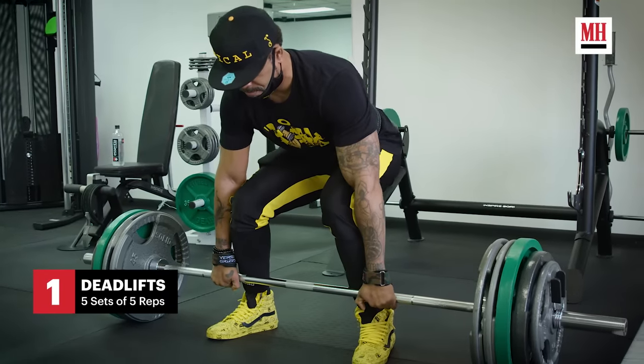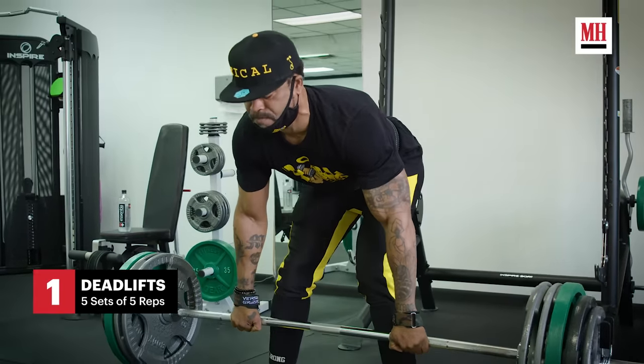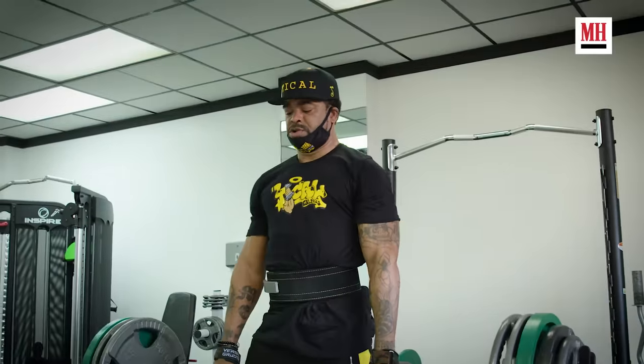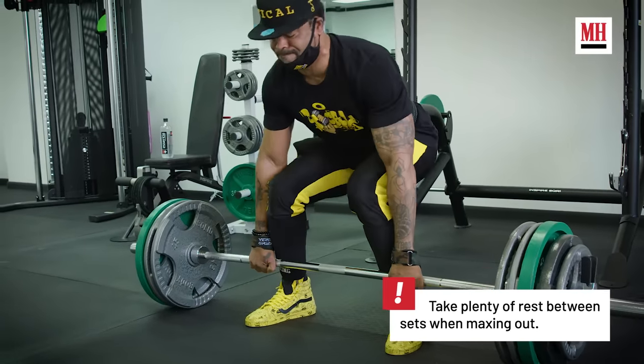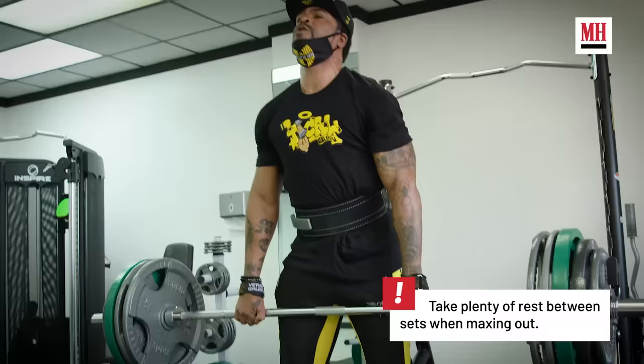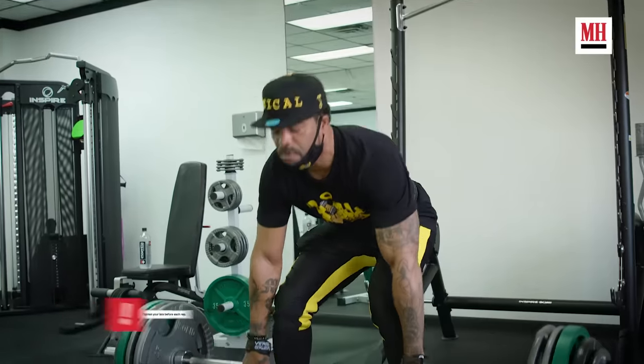Next exercise is dead lifts. We do about five sets, and I'm going to try and max out today with 455. The key to doing great dead lifts is to keep your head down, try and put your ass to your ankles — as close to your ankles as possible. You want to get grounded so you get a nice pull. Pull with the arms first. Straight lift.